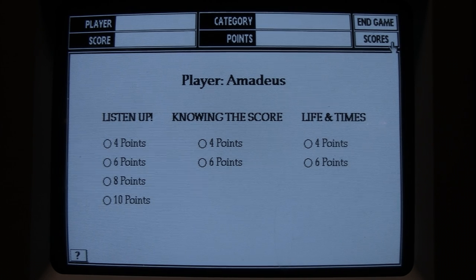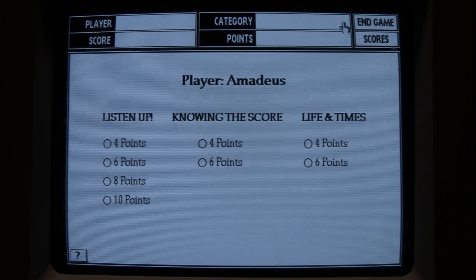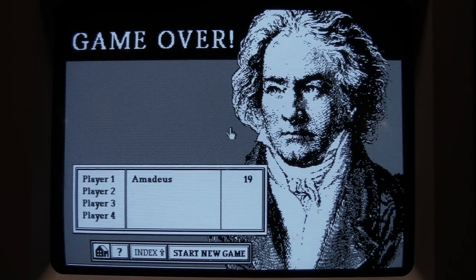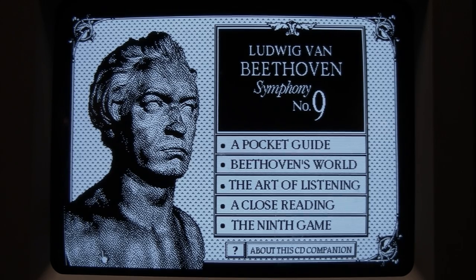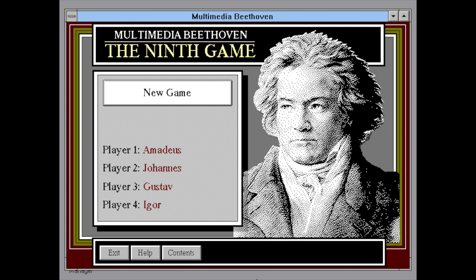That's an example of the game and the little clips it plays when you get answers right or wrong. I end up with 19 points. Ending the game brings us back. So that's been a look at the very first interactive multimedia CD-ROM, originally released in 1989. Even though it's entirely black and white, they were able to fit quite a variety of interesting artwork, and of course those clips of music played from the CD, which was pretty revolutionary at the time. In fact, this was re-released by Microsoft in 1993 for Windows PCs as 'Multimedia Beethoven.'